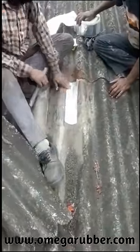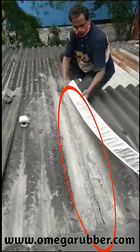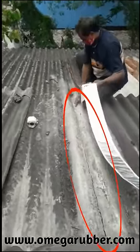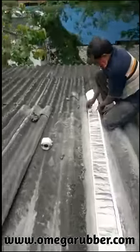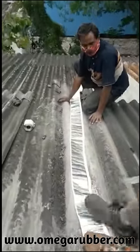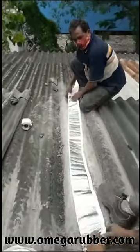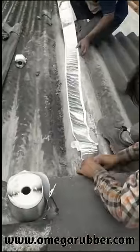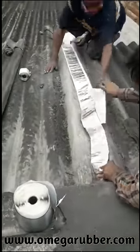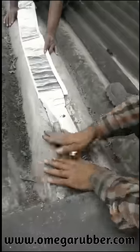Now rest assured you have no water leakage at all. Here you have an asbestos sheet that has broken from the center, so we will give it a quick fix and freedom from leakages. To give you an idea of how quick and easy it is, we took exactly 1 minute and 47 seconds to fix a sheet with a big hole, and 5 minutes and 22 seconds to repair an entire leaking sheet.